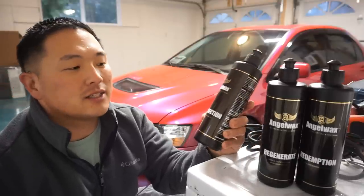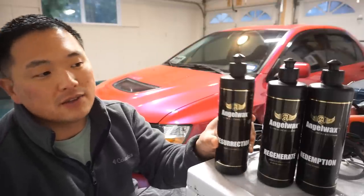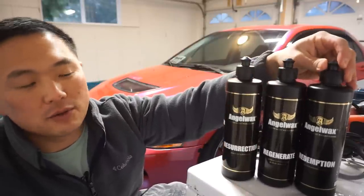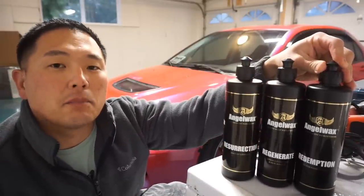The Angel Wax compounds and polishes I received were the Resurrection Heavy Cut, the Regenerate which is the medium cut, and the Redemption which is the fine polish.